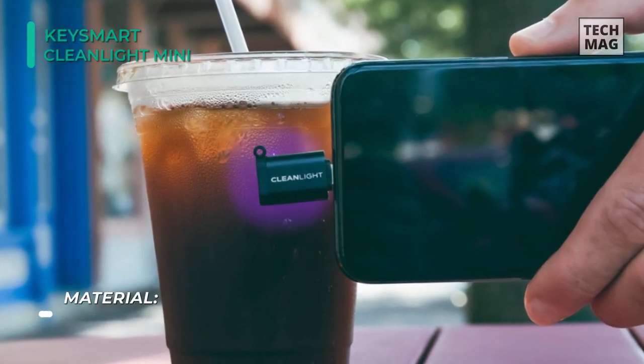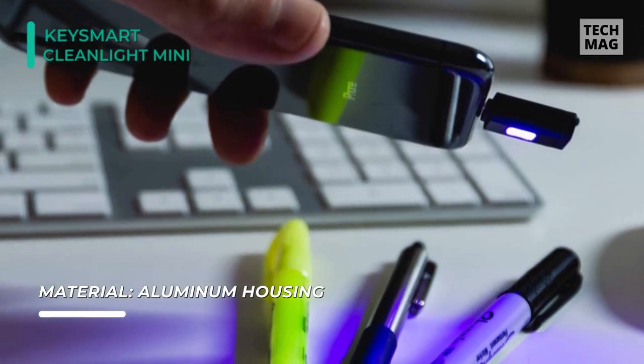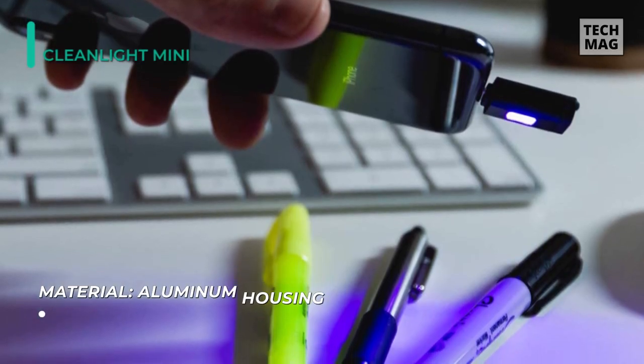It's highly portable, comes with a wrist lanyard, and can attach to a keyring. It is one of the most compact and convenient options to sanitize your phone.